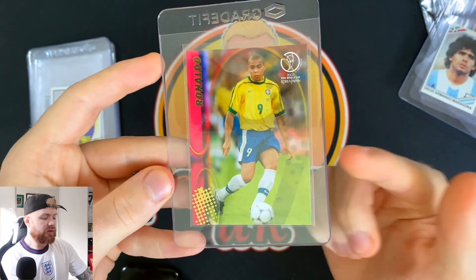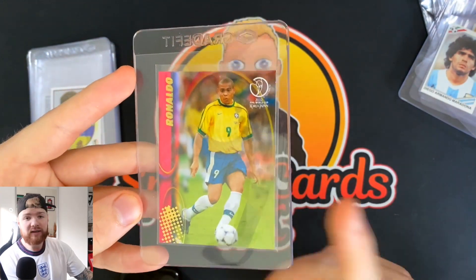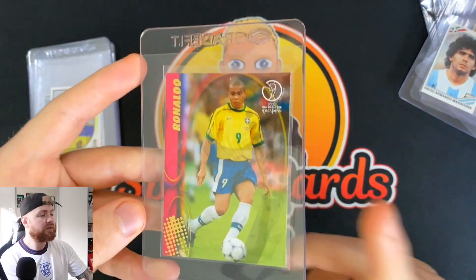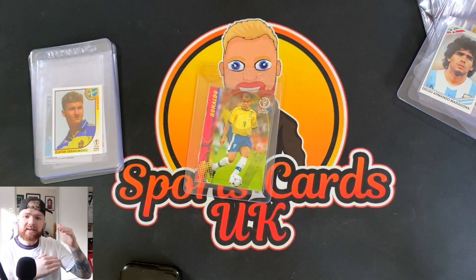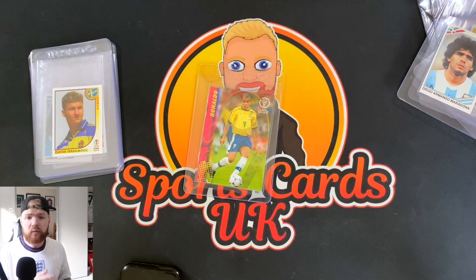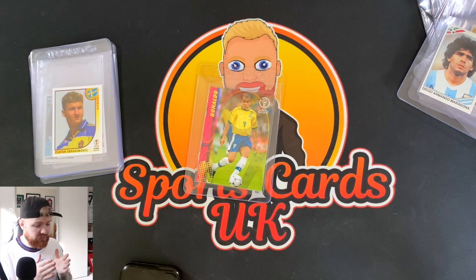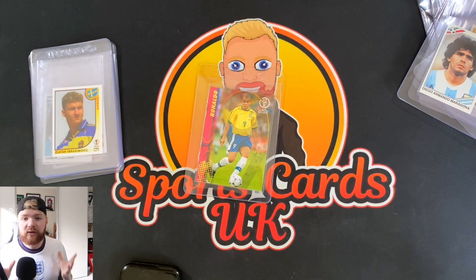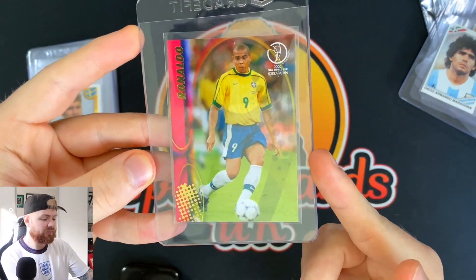Now we've got this Ronaldo card — the only card from this particular collection I'm showing here. This was actually packed on the channel. I hadn't realised how much this card goes for until I looked after the video. In the Korea Japan World Cup sticker opening, I bought two packets of FIFA World Cup cards — I'd never seen these packets before and never opened them. We only had two packets and managed to pack a Ronaldo, which was pretty much the one to hit, and I was extremely happy about it.